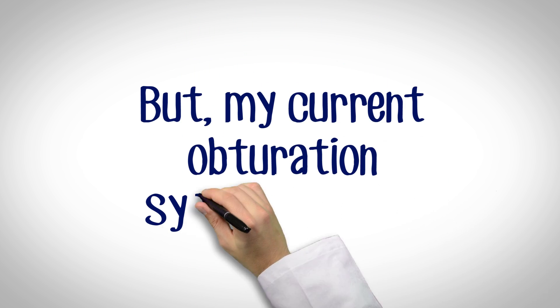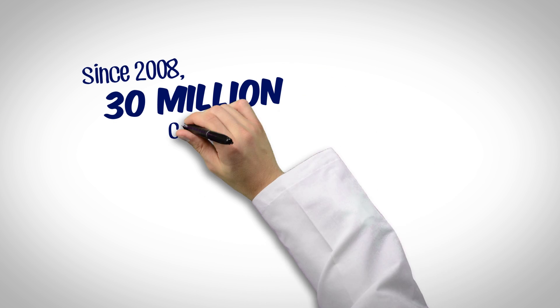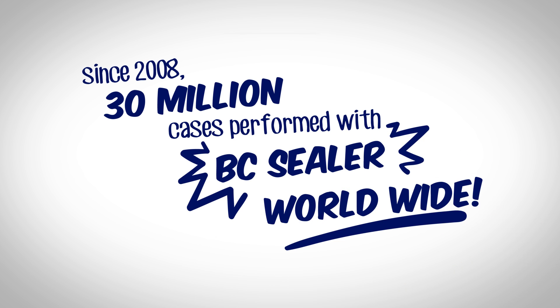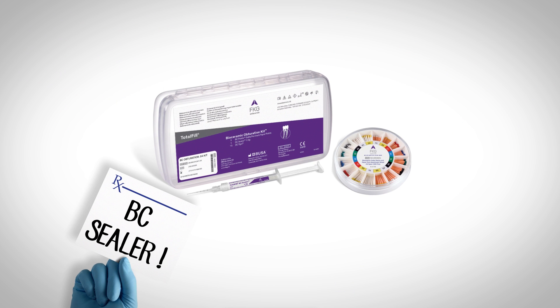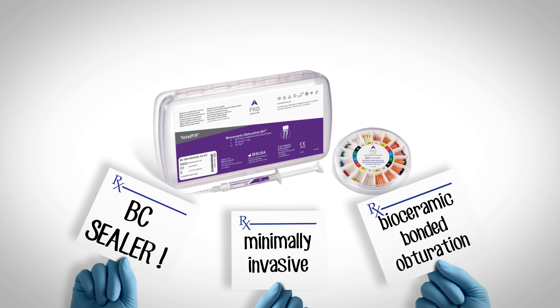Now you may say, 'But my current obturation system works.' Well, so does amalgam. Since 2008, over 30 million cases have been performed with BC Sealer worldwide. It's time to start thinking about making the move to minimally invasive bioceramic bonded obturation.